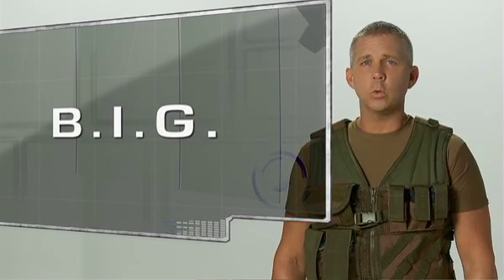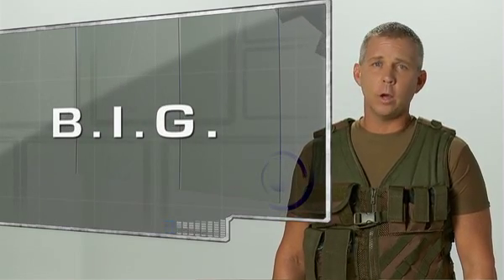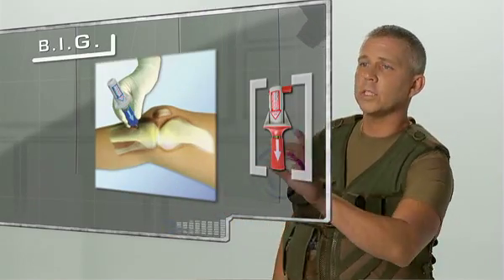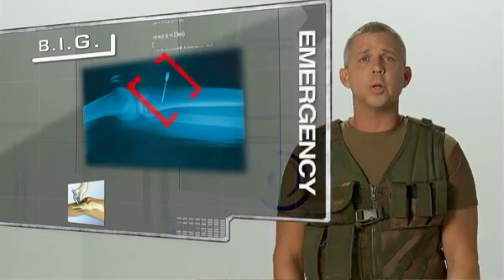The Bone Injection Gun, or the BIG, is the world's first spring-loaded automatic I.O. device. It is designed to allow vascular access when a patient's vein cannot be found in a timely manner, often during an emergency.